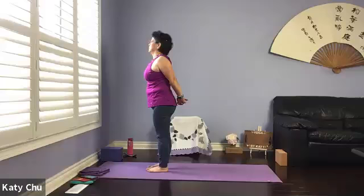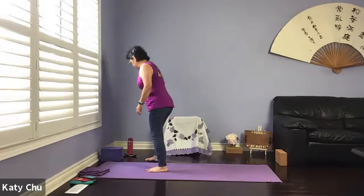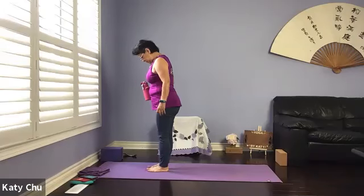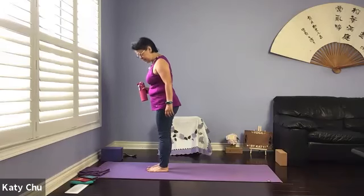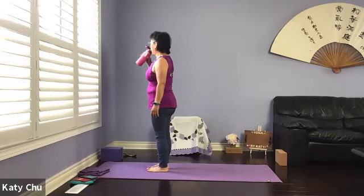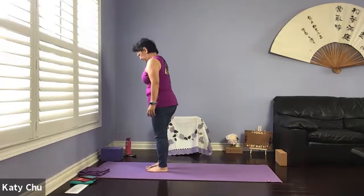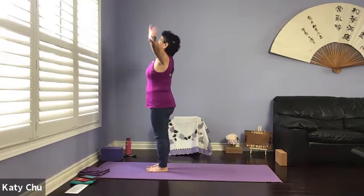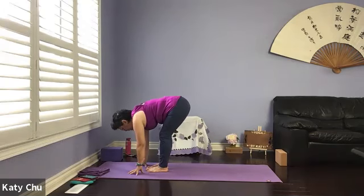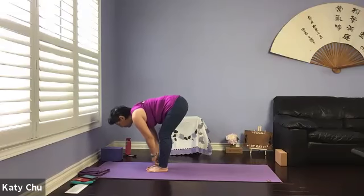One more breath. Slowly, slowly release. Shake it out. Getting ready for sun salutation — a movement exercise. Big toes to touch, heels slightly apart, align the edge of your feet to the edge of your mat. Inhale your arms up, palm touch, back bend. Exhale, forward bend. Inhale halfway up to a flat back, hands on shins, eyes looking forward. Exhale, hands on mat.